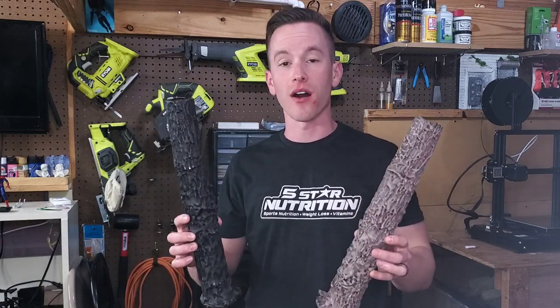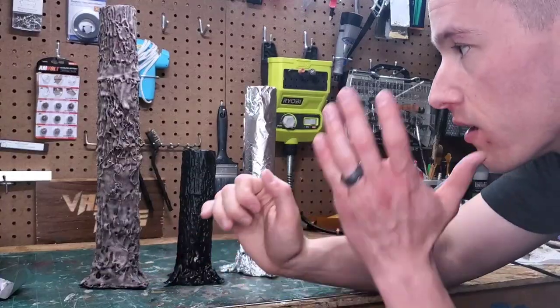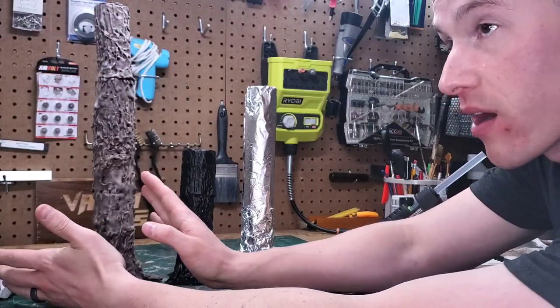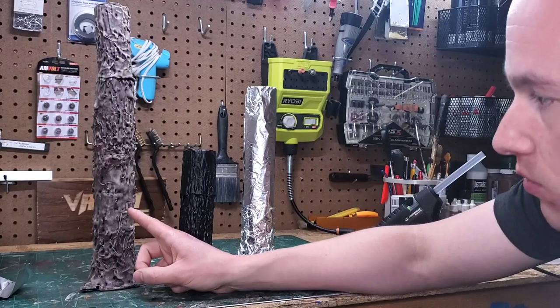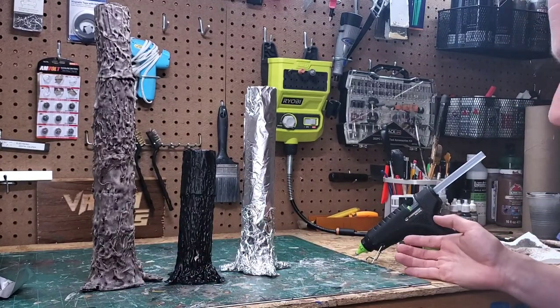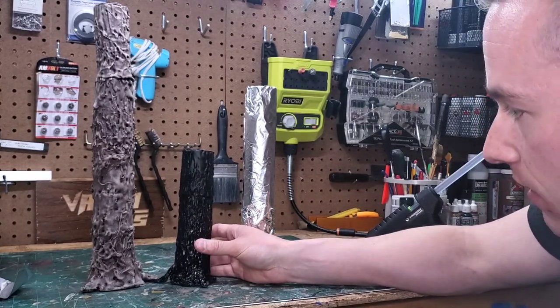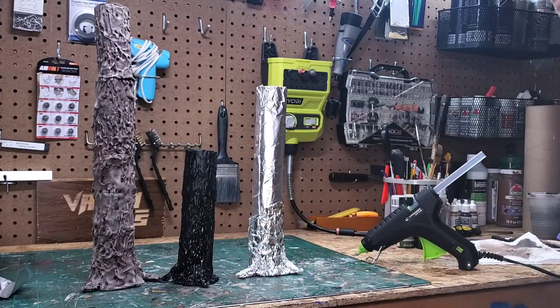Quick interruption — I messed these up. They don't look good; they are way too heavy-handed on the glue. That's not because of the tutorial — the tutorial is really good — I just used way too much glue on my first attempt. So I'm going to do a sped-up version where I redo them with a lot less glue. This time I'll use just one piece of tin foil without crinkling it, and use a glue gun with better control, focusing on much thinner up-and-down lines.